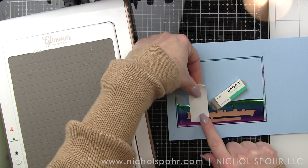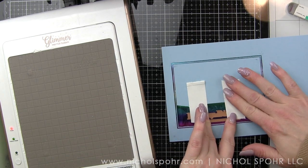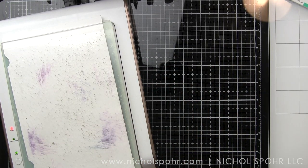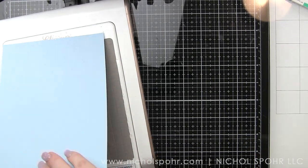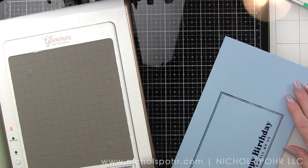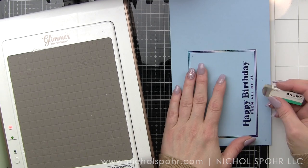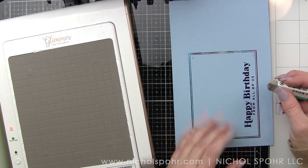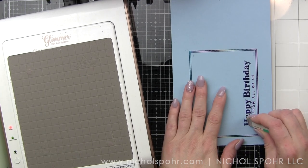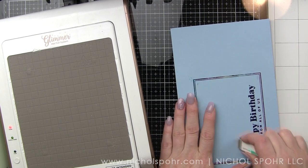Then I'm using some more Essential Glimmer Plates — these are the Essential Glimmer Sentiments. We're using Happy Birthday and From All of Us; those are two different Glimmer Plates. I will tell you I tried to glimmer all three at one time — the frame and both sentiments — and I did not love the results. The sentiments weren't glimmering great, and I think it's because I wasn't getting a great enough impression because of the frame. So I found it worked better glimmering the frame first and then glimmering the sentiments.